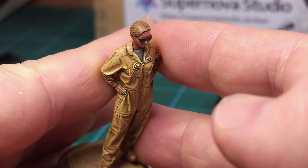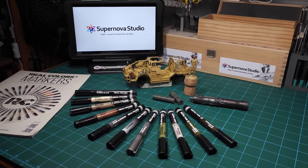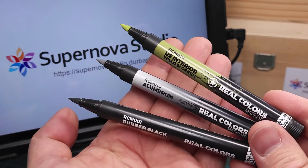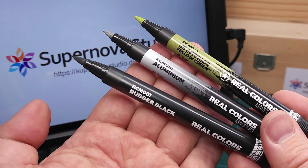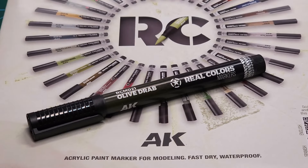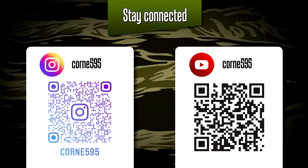I've only touched on four examples of using these markers — this is by no means the definitive guide. I suspect that over the next few months, as more people start using this product, we'll be seeing all sorts of really innovative ways of using AK Real Colors paint markers. That's it for episode 91 — thank you for joining me, please follow me on Instagram for frequent updates on all my builds. Thank you for watching.